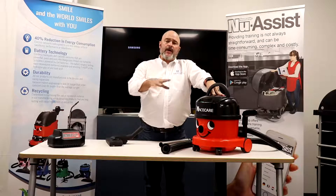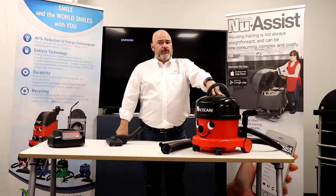Sean Bush from Ace Care. Today I'm going to walk you through some maintenance and troubleshooting of the NBV240NX canister battery vacuum.